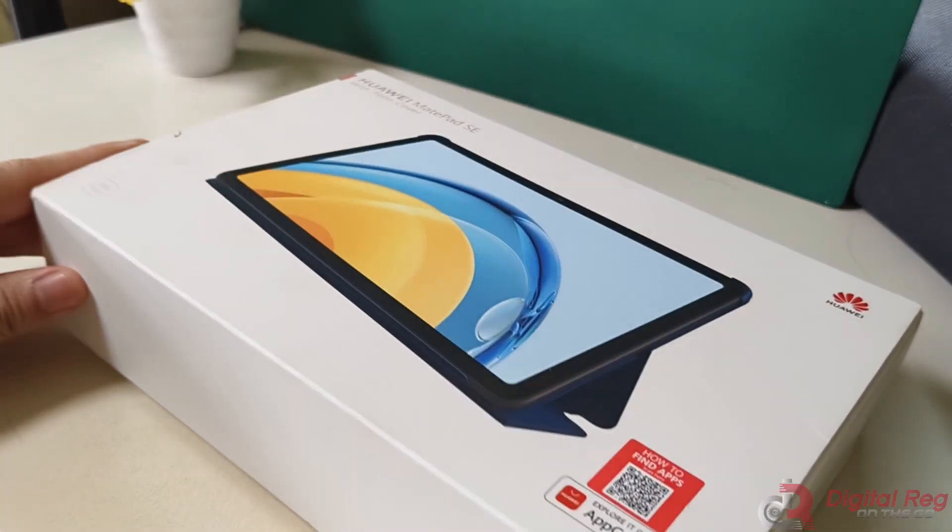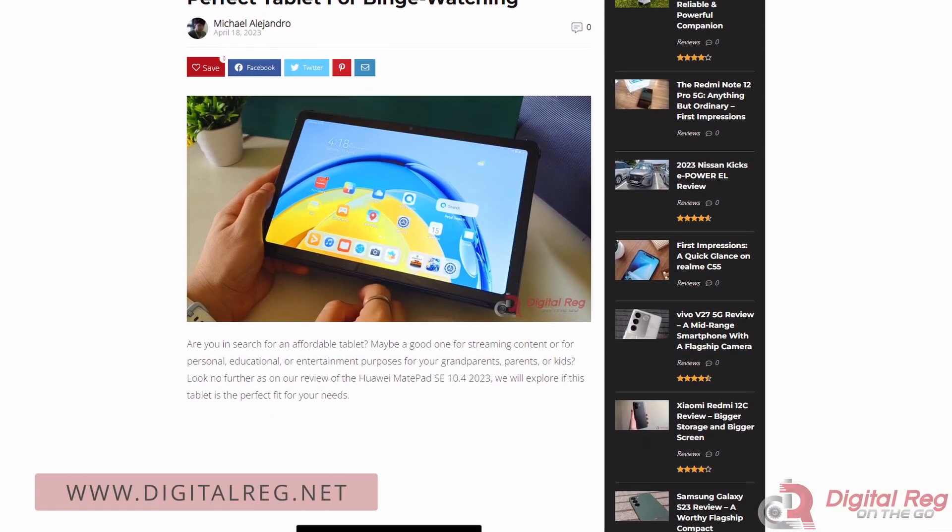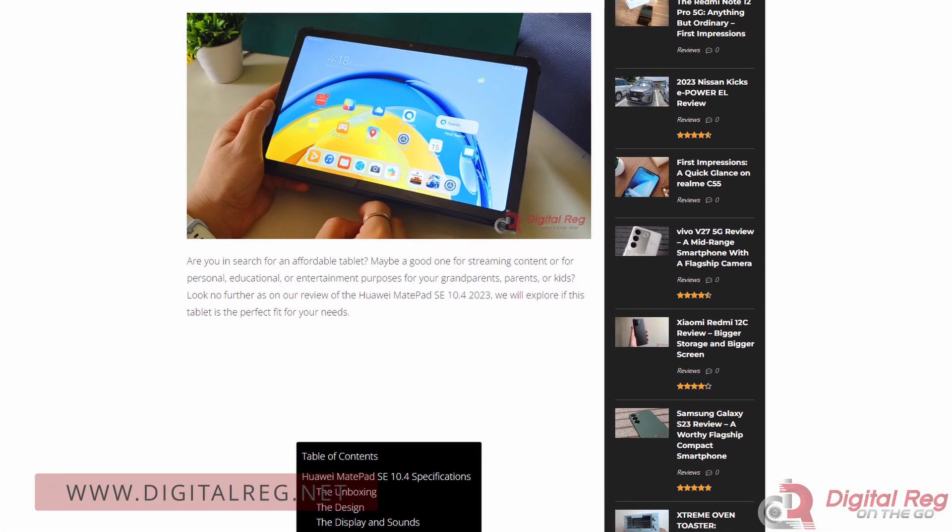Before we head over to the review, we would like to inform you that our review is also published on our website at digitalreg.net.